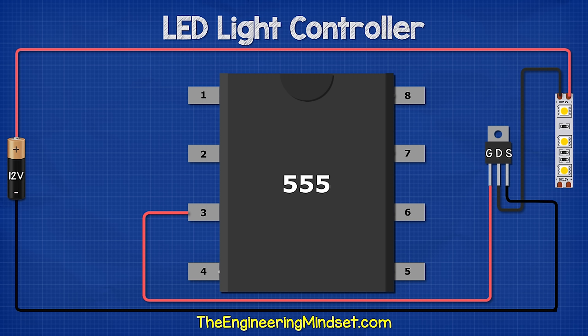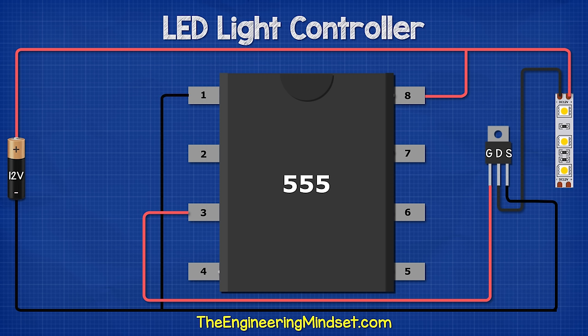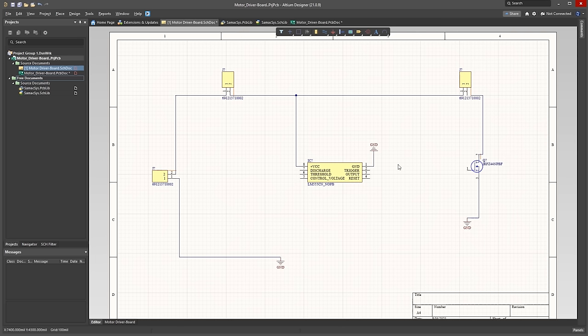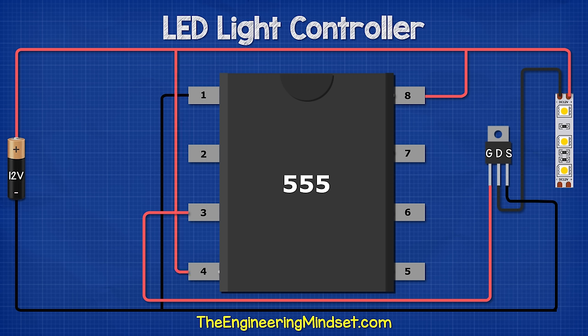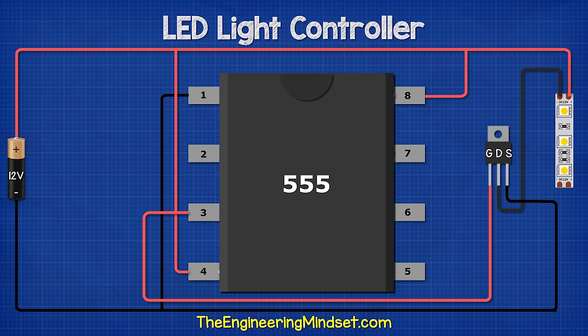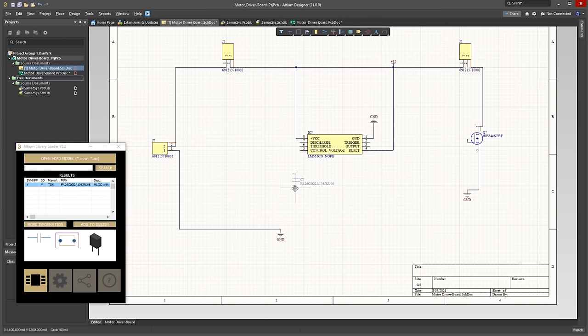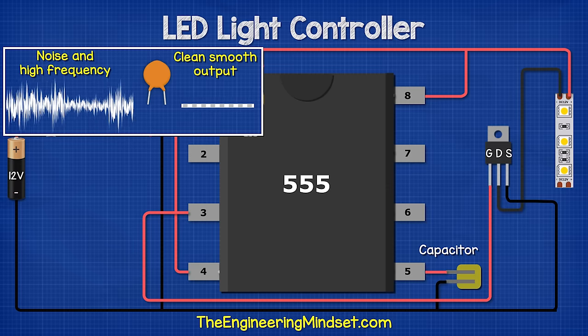Coming back to the 555 timer: pin eight is the component's power supply, so we connect that to the positive track. Pin one is the component's ground, so we connect that to ground. Pin four is also connected to the power supply — this is a reset pin. If the power to this pin is interrupted, it will cause the 555 timer to reset, and we don't want that for this circuit, so it is constantly powered. Pin five is the control voltage pin, which can be used to override the timer. We won't use that for this circuit, so we connect it to ground via a 0.1 microfarad ceramic capacitor. This prevents accidental override by filtering out noise or frequency.